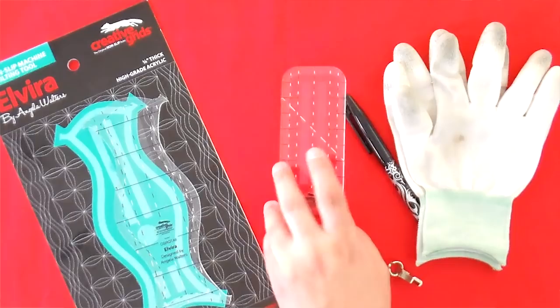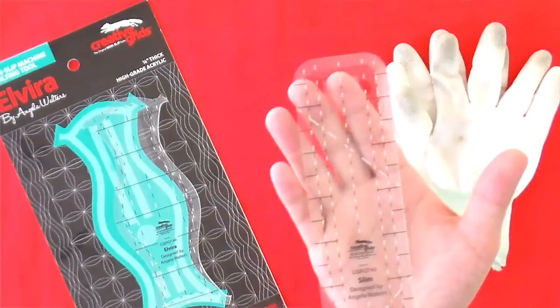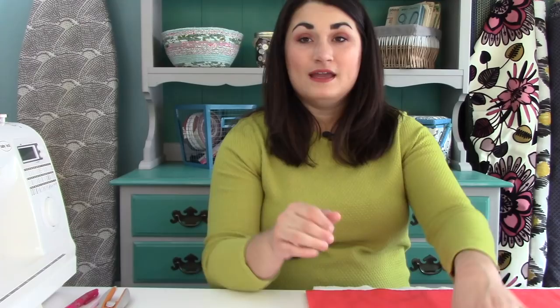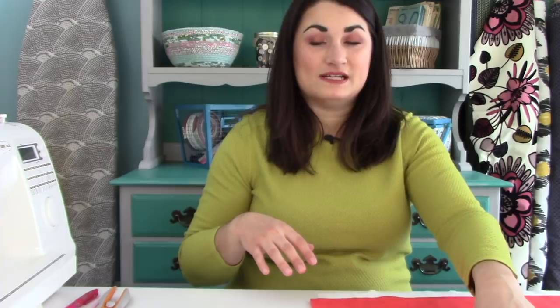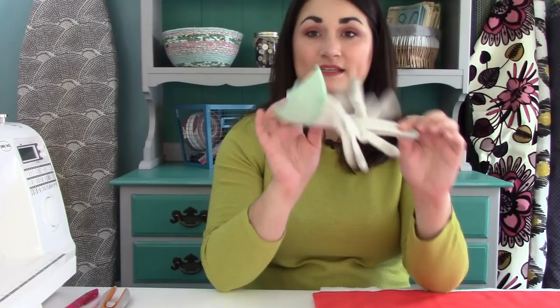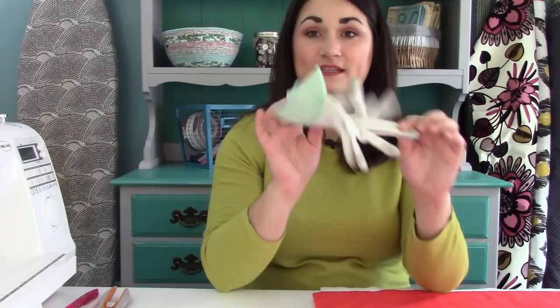The reason I like these rulers is they have both white and black hash marks on them, so whether you're working with light or dark fabric you're going to be able to see the lines. They've also got grippy stuff on the back so it's going to stay put — you can see my entire fabric is moving and I'm just putting a little bit of pressure on the ruler. When you do this, you are moving the ruler, putting it in place, and then moving your fabric. You don't want it to slide around.